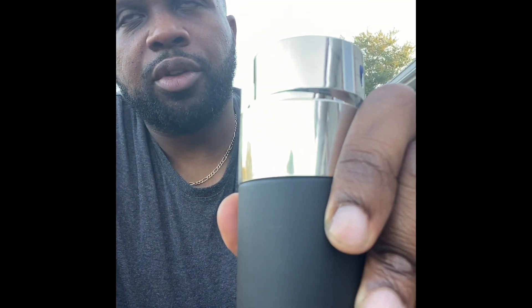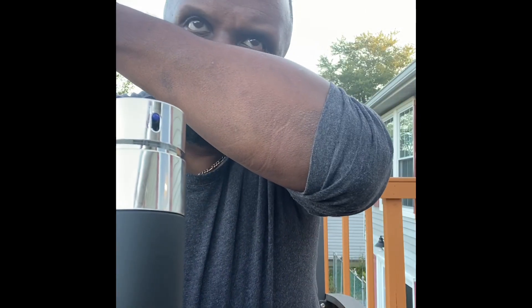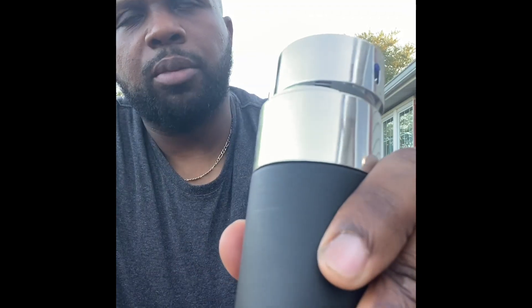It starts off with a little bit — there are 7 ingredients in here. It starts off with a little green. There's leather in here too. It's kind of in this green stage right now. But after about half an hour to an hour, it dies down to just straight incense.